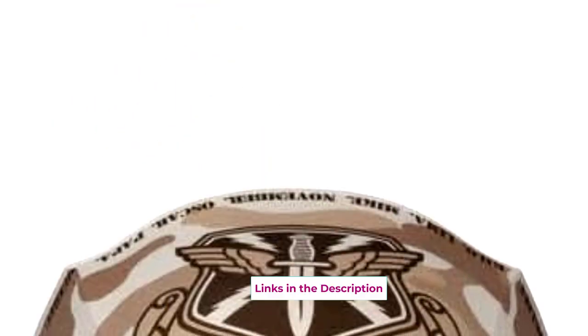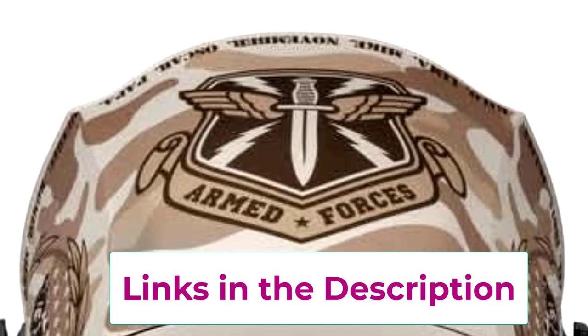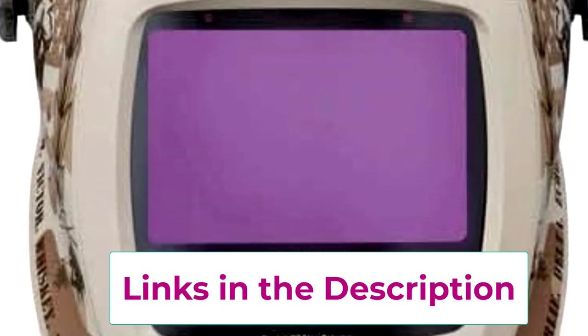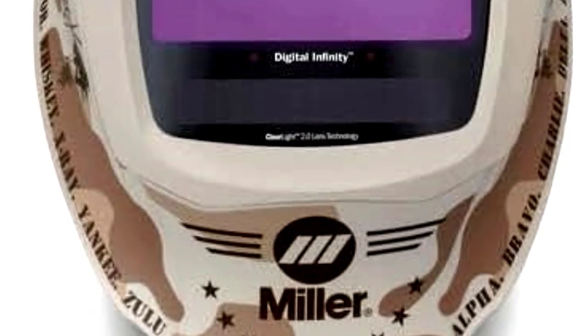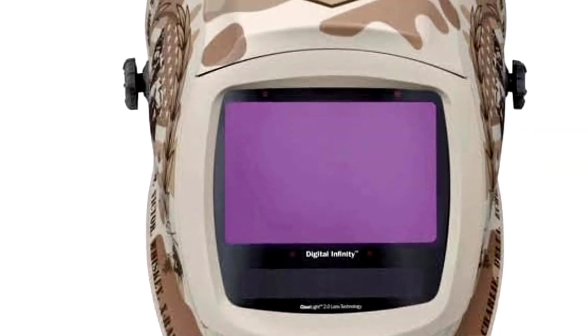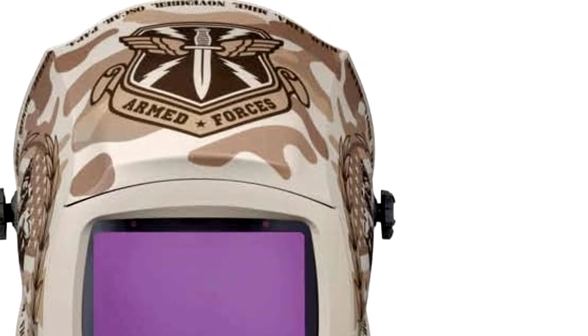Wearing it feels like you're entering battle, except instead of armor, you've got this sleek, futuristic helmet to shield you from sparks. And the oversized viewing area? Think of it like upgrading from an old TV to a big screen HD — it's that good. You won't have to squint and guess if that last weld was good; the lens adjusts automatically. This helmet may not make you a welding pro overnight, but it'll definitely make you look like one.